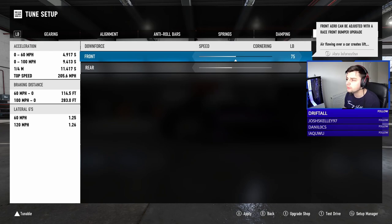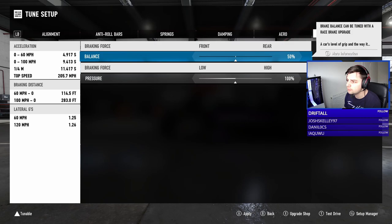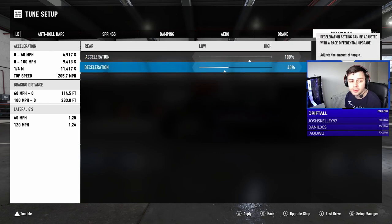There is already a body kit on this, so we've got downforce and things already set up. We'll leave the downforce as stock for now — completely forgot about that.